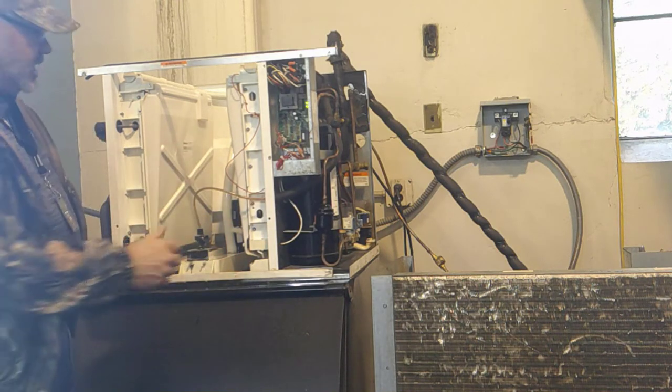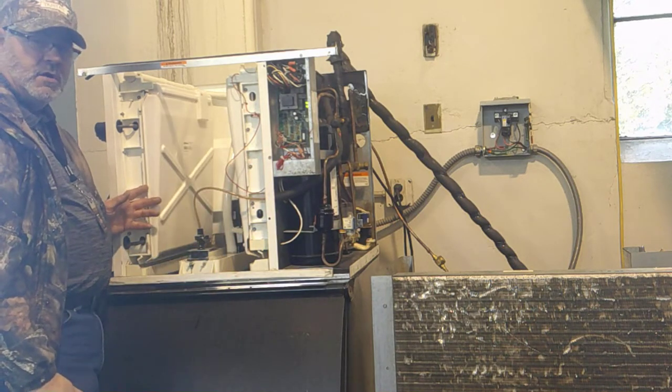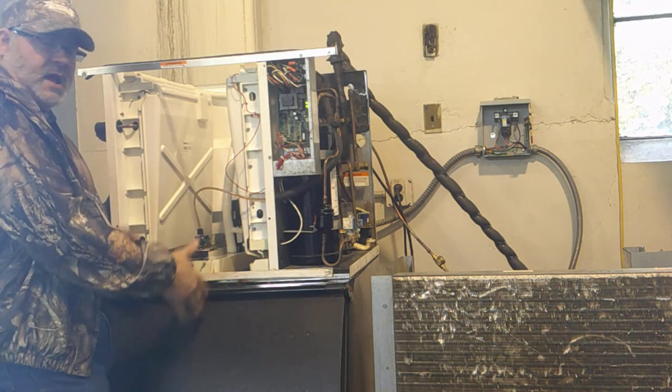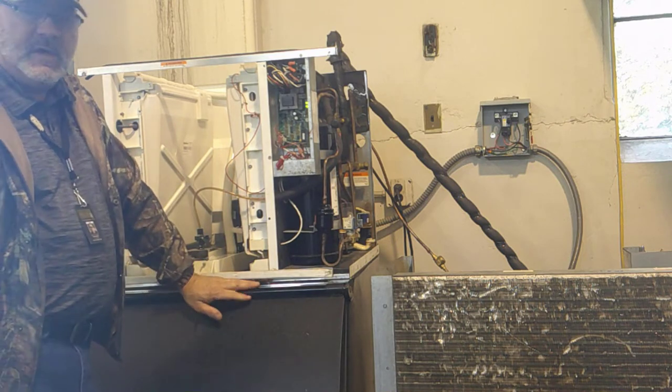This particular machine has two evaporators, one on the right and one on the left. They both have what they call ice curtains. So until both curtains have opened, dropped the ice, and closed back, the machine will not go back into the freeze cycle until that happens.